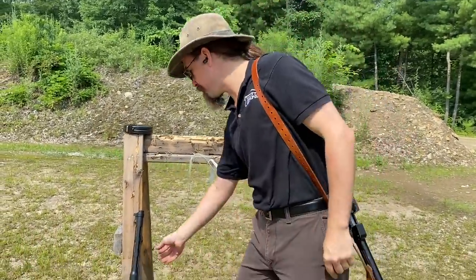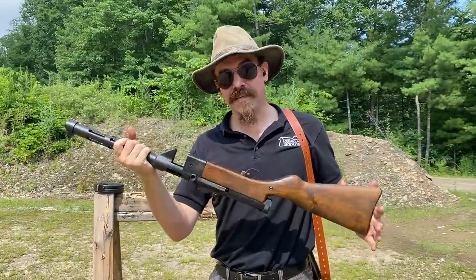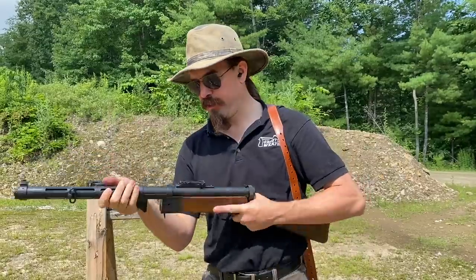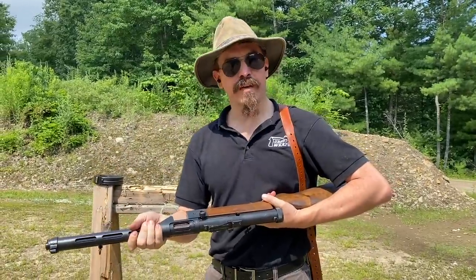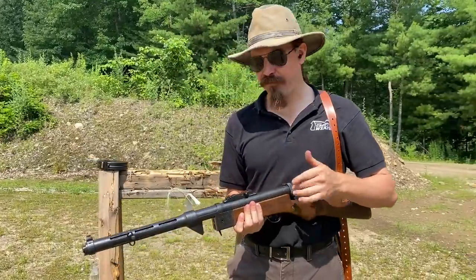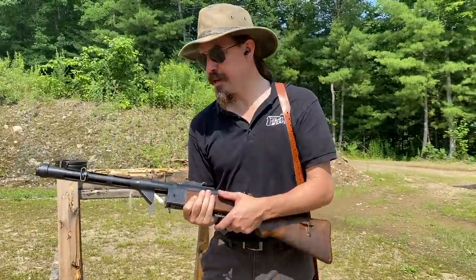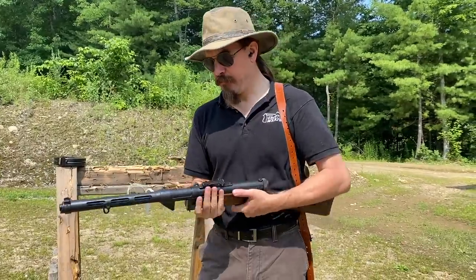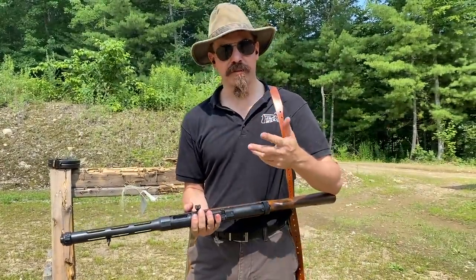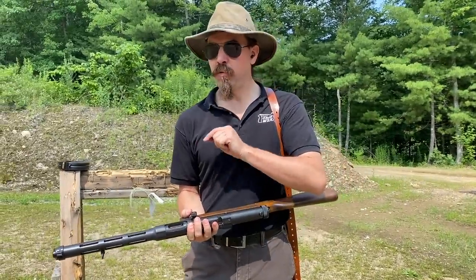And then we are going to compare that to this guy. This is a Stemple 76-45 built in Suomi configuration. It is built on a transferable Stemple receiver tube, and it was built up using Suomi parts — a Suomi stock, Suomi barrel shroud — and the way that Stemple's universal takedown gun was done was using Suomi bolts.